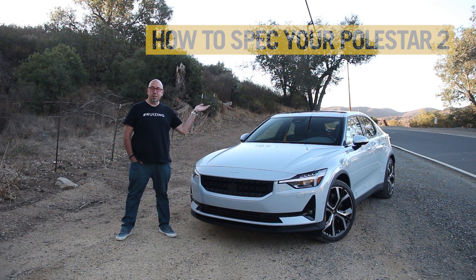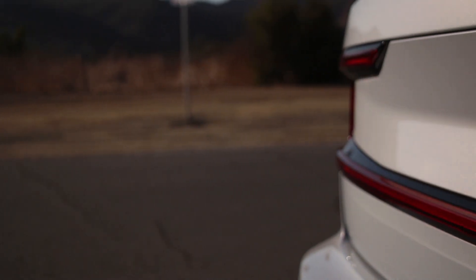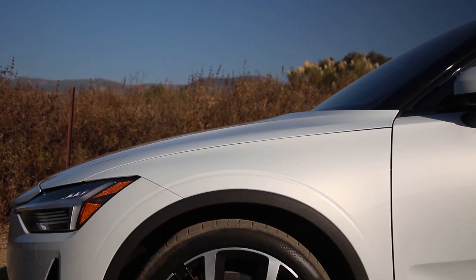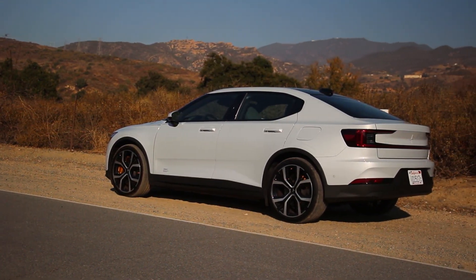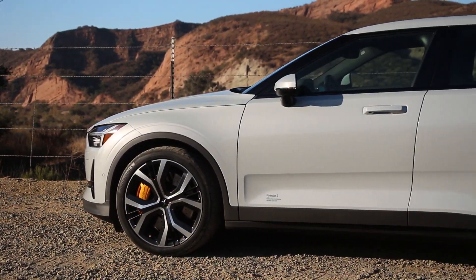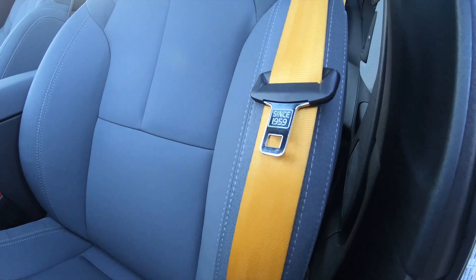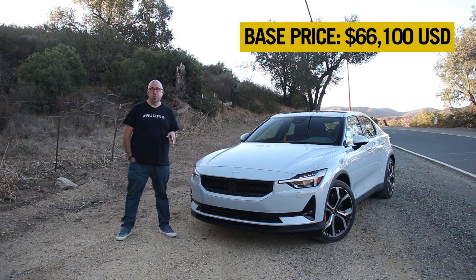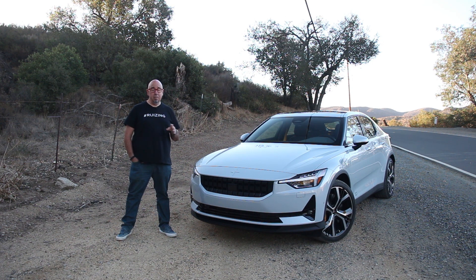It's that time in the episode for how to spec your Polestar 2. Base price in the United States is $59,900 and Canada is $69,900. This one has magnesium paint at $1,200 both U.S. and Canadian, and the all-important performance pack at $5,000 U.S. or $6,000 Canadian. Void is the standard color; all other colors are $1,200 U.S. or Canadian. There is a Napa leather option in barley color at $4,000 U.S. or $5,000 Canadian. The performance pack includes Ohlins dampers, stiffer sway bars, signature Polestar gold four-piston Brembo calipers, 20-inch forged wheels, Continental Sport Contact 6 tires, and gold seat belts and valve caps. With optional magnesium paint and the performance pack, this is $66,100 U.S. as tested; in Canada, it's $77,100, before freight, local taxes, EV credits, and any applicable rebates.